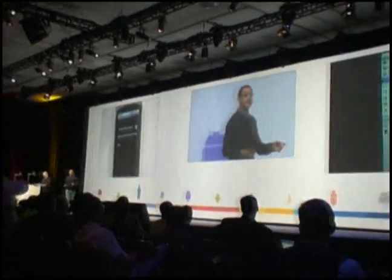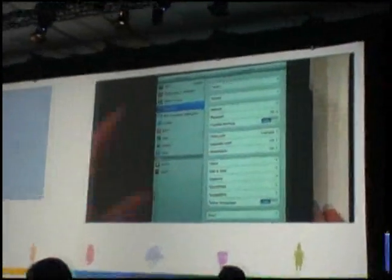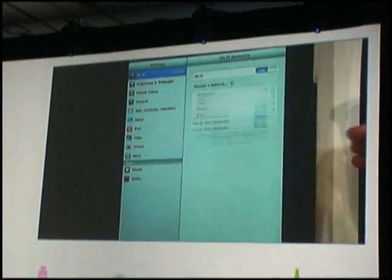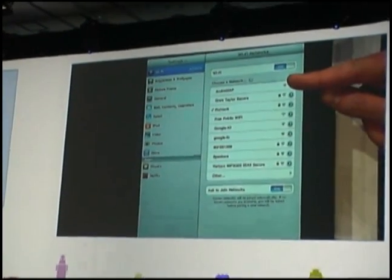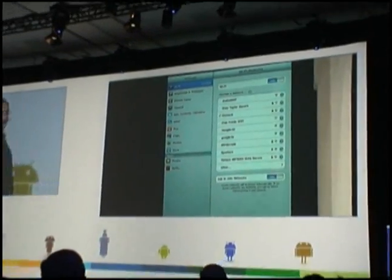Now he'll go to another device that doesn't have connectivity — how about that iPad? And there you go. One bill. Isn't that beautiful?